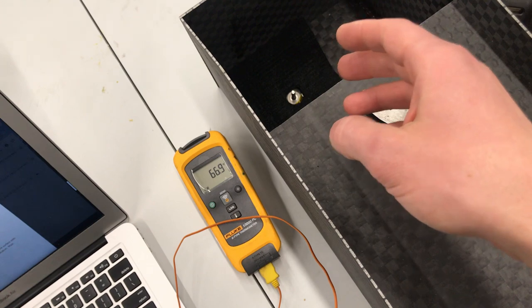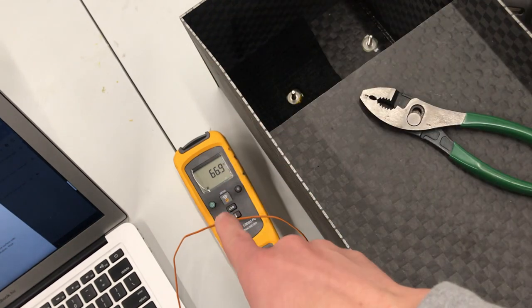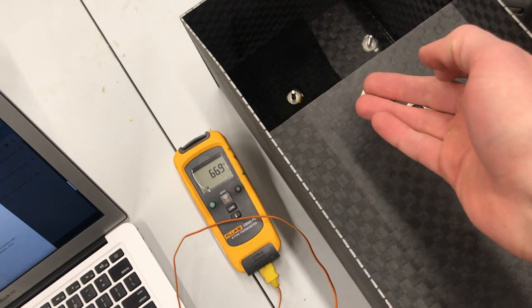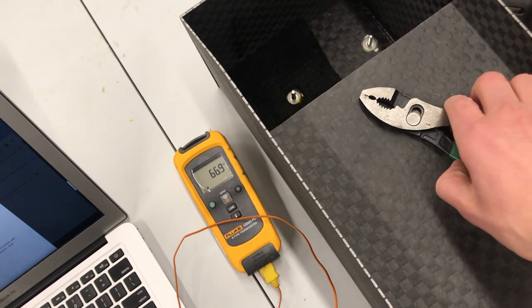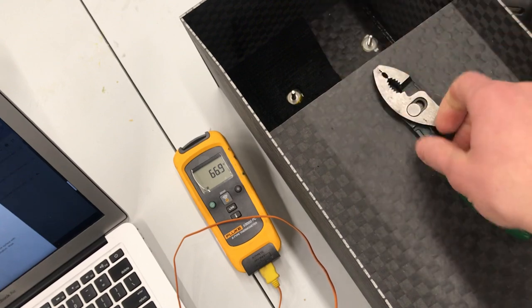What will happen next is I'll get the heat gun in here and get the stud warmed up to 200°F, let that run for about 30 seconds, and then hopefully it'll be soft enough where we can take our pliers and pull up the stud.